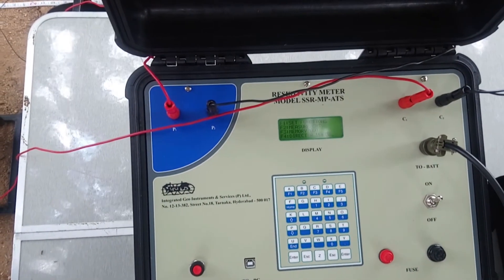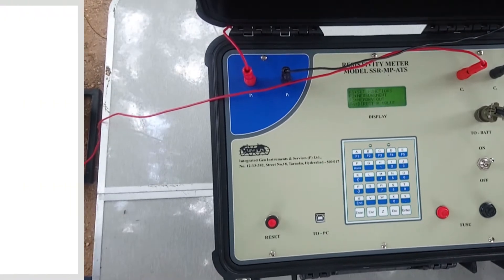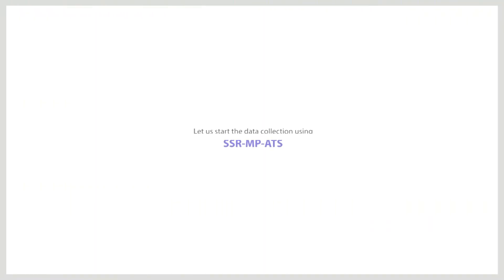The further slides explain the process of processing the data.